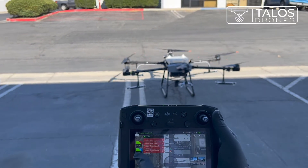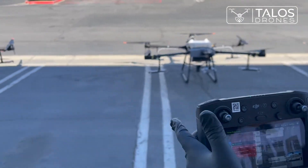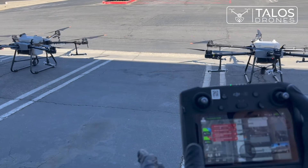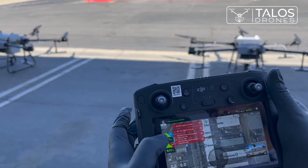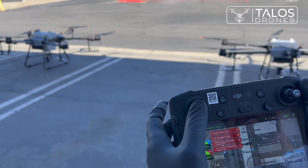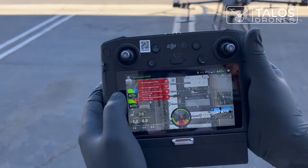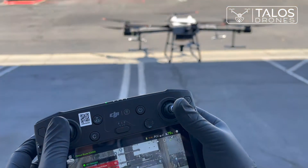Then I will go to drone number two and turn on the motors for the other drone. If I want to take off, I just move the stick up and because drone number two is selected, that drone will take off. Then I will select drone number one and take off drone number one.